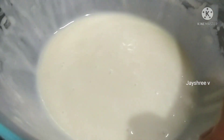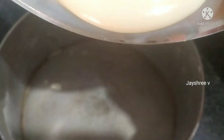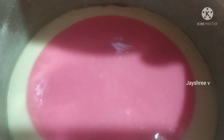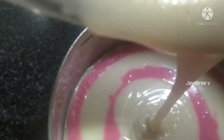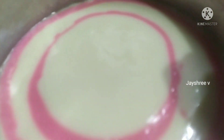The cake batter will be transferred to the baking tray with plain batter. Let's put it full in plain batter. Let's spread the pink color. We will put the pink color batter and then the last balance of white batter. We will tap both sides to release the air bubbles.